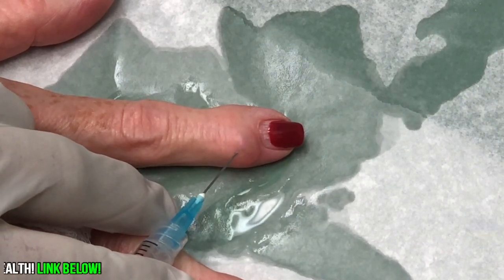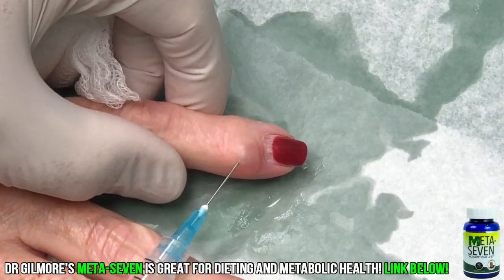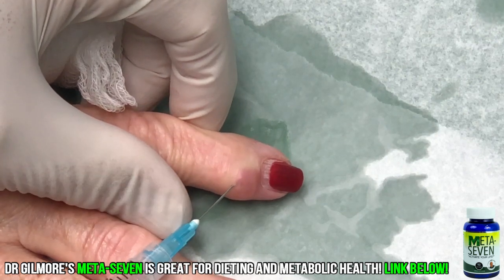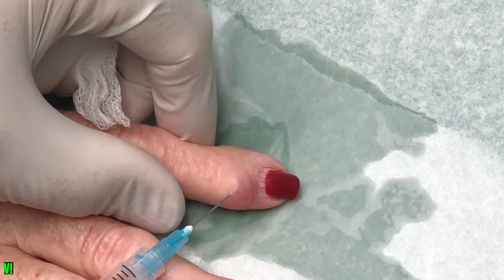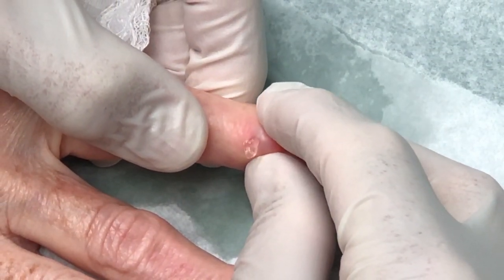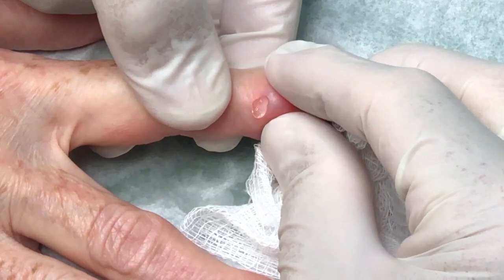I'm going to put a little needle in and try to get some fluid out. Sometimes the fluid comes right out, sometimes it doesn't. This time I think it is coming out a little bit. I'm moving the needle around on purpose. Did that hurt? Yeah, a little bit. Let me give that a little squeeze and see — it's really thick. You can look right here and see how thick that is. That's why it didn't want to come out through that tiny needle.